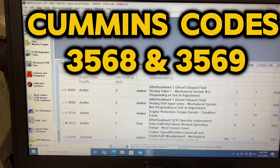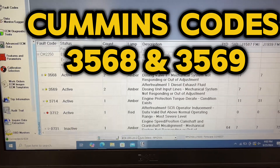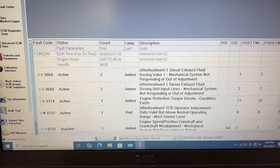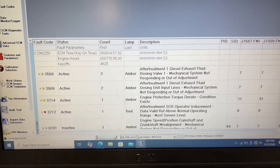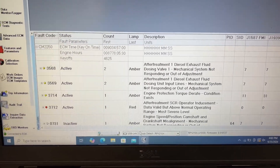ISB67, it's a CM2250 ECM, fault codes 3568, 3569, and then the SCR inducement for the degrade: 3714 and 3712.